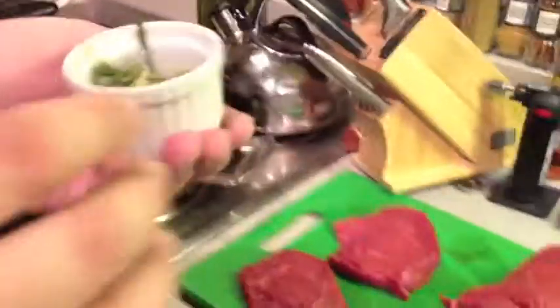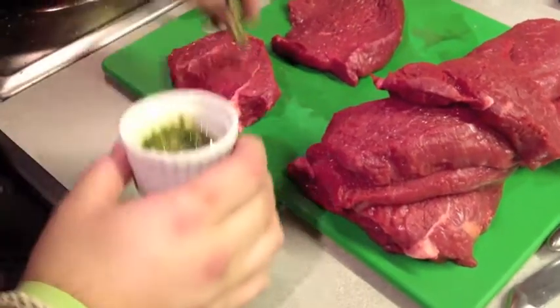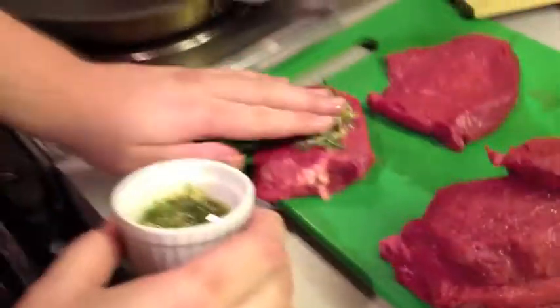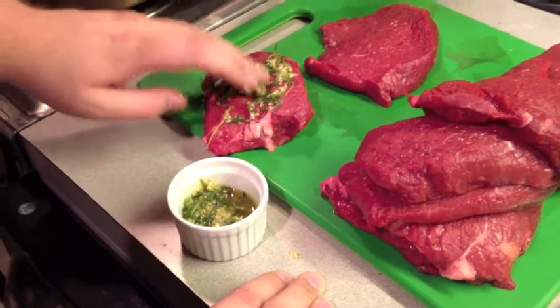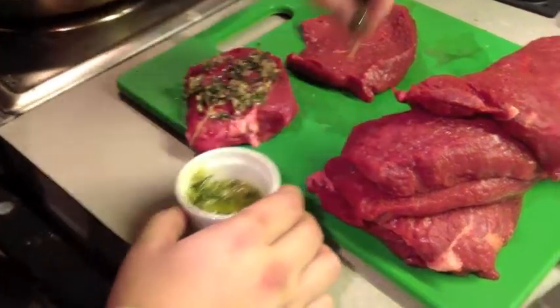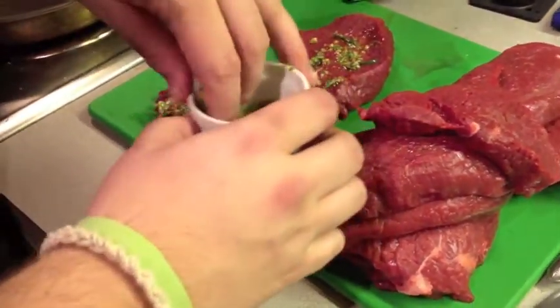While the pan is heating up to grill our steaks, we're going to put our rosemary, thyme, and garlic mixture on our steaks. We're just going to take a little bit and spread it all on there to get some of that flavor in. We'll probably have to make more, because we have a lot more steaks than seasoning — but that's not a problem, we have plenty of garlic, rosemary, and olive oil left.